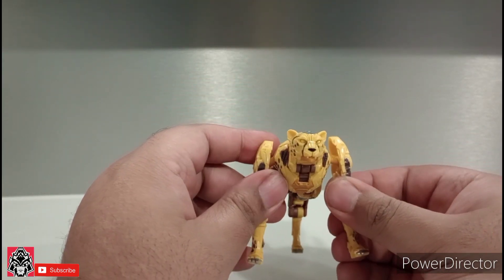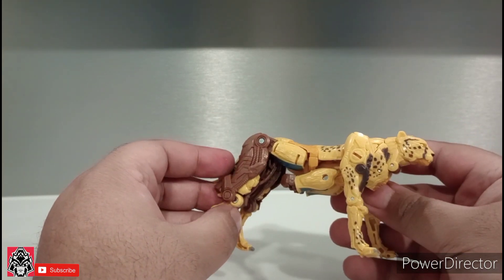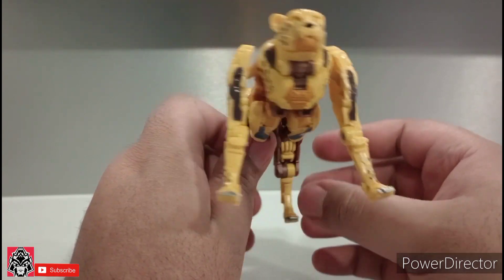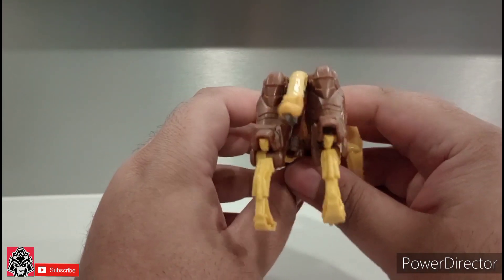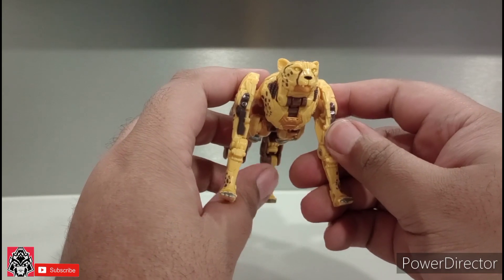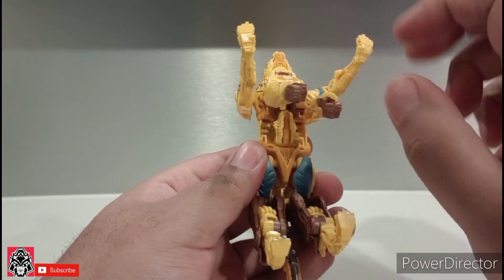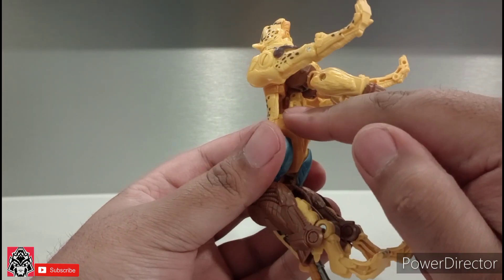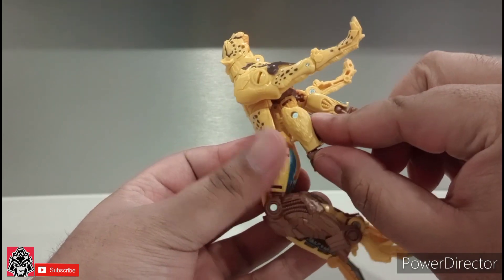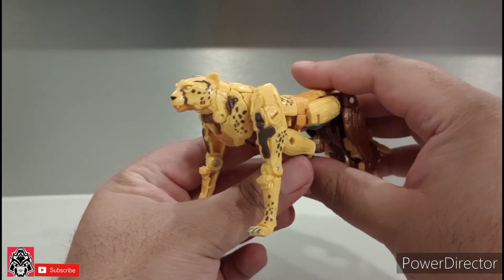This is basically just an updated version of the Kingdom mold — it just needs paint, honestly. Add some paint here and there and this will be beautiful. As for the gut gun, in case you're wondering where it stores: there's a peg right there and you peg it right in. You fold it up, put it right in there, clip the two panels back in place, and that's where you store the gut gun.